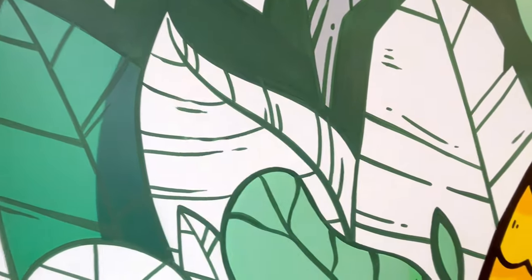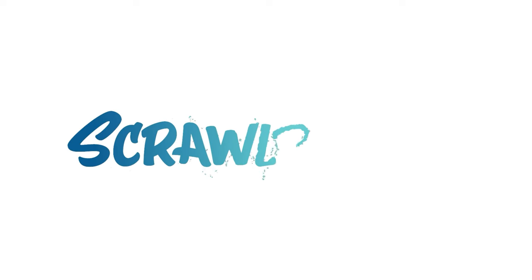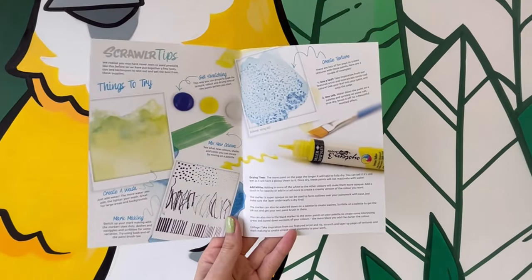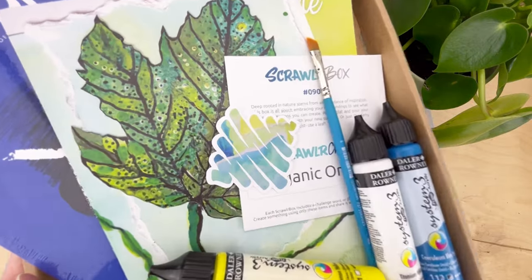Time to play with the number 90 Scrawler box. In this video, we're going to dive into some of those Scrawler tips as featured in this month's zine. So let's get to it.